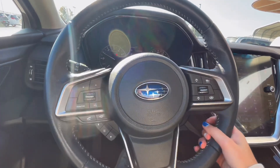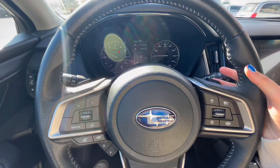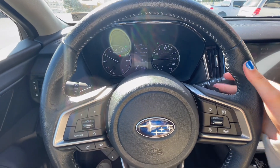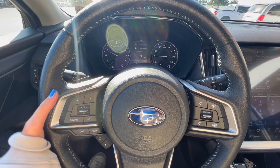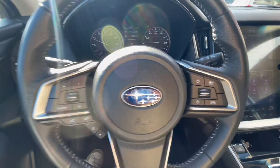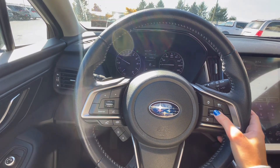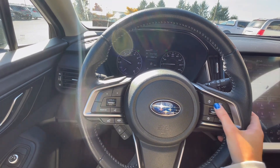Now up on the steering wheel, on the right-hand side, you have your cruise control settings, which include lots of safety features to help you keep safe on the road. Behind the wheel, you also have paddle shifters for auto manual mode. With your cruise control settings, you have adaptable cruise control as well as steering assist.